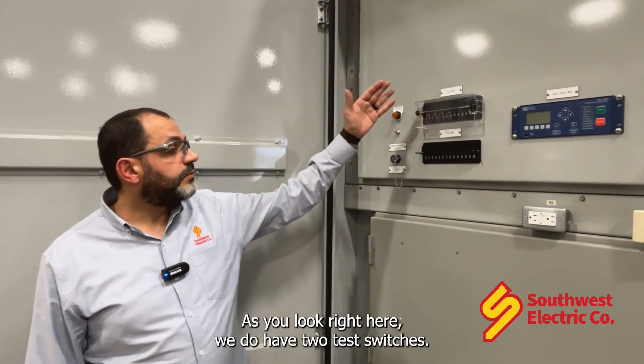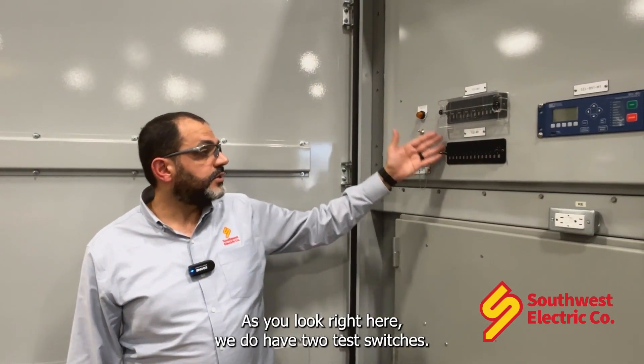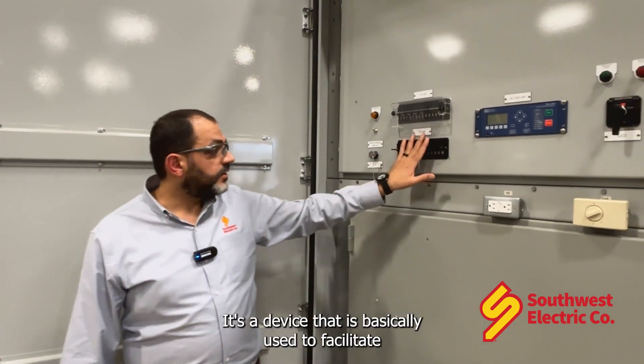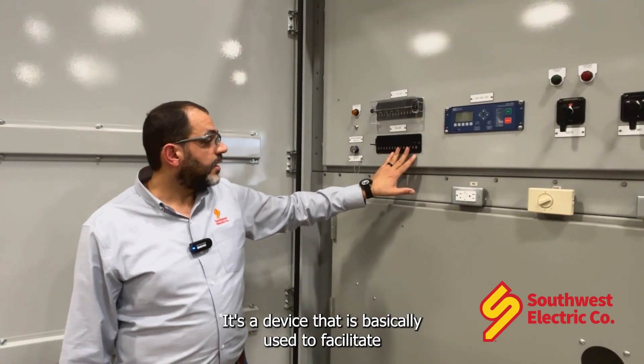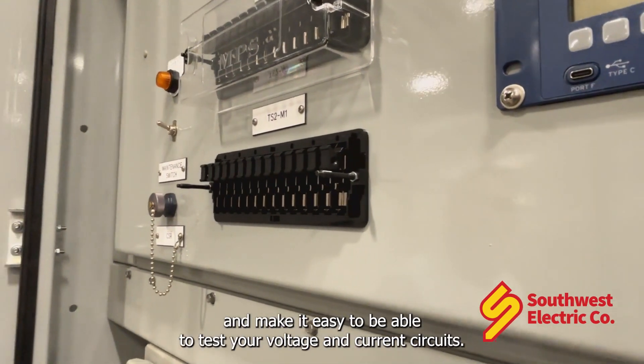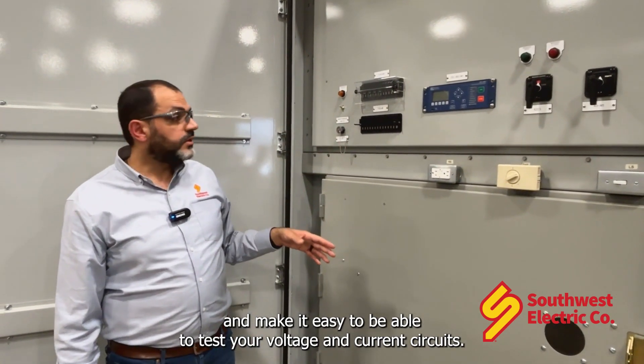As you look right here, we do have two test switches, one with the covers on, the other one is with the cover taken off. It's a device that is basically used to facilitate and make it easy to be able to test your voltage and current circuits.